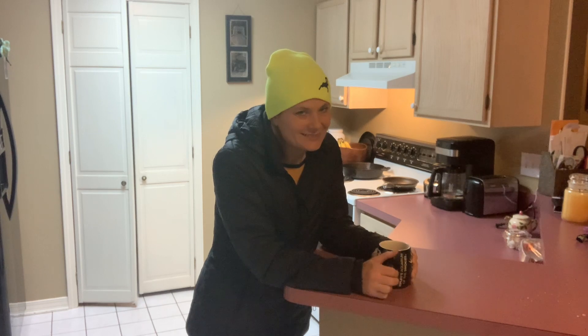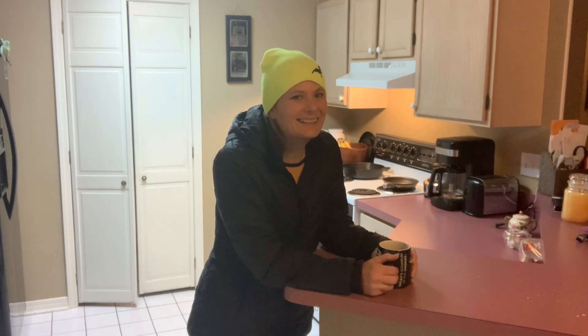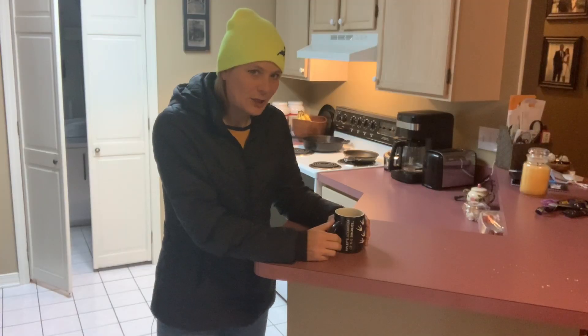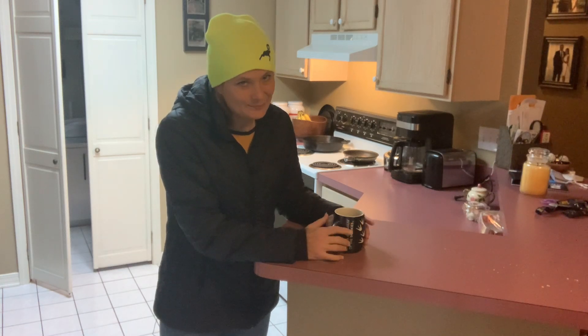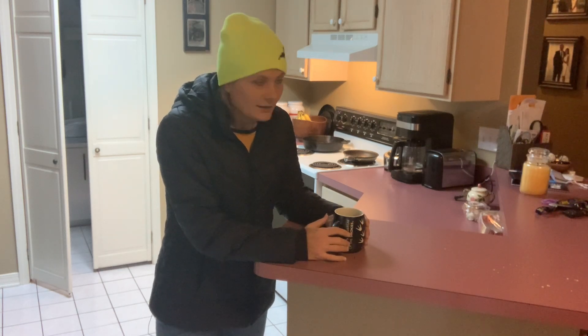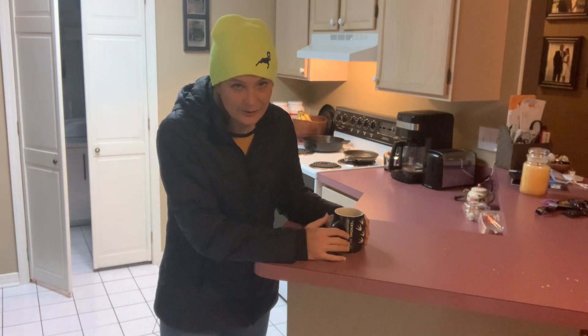Good morning. It's pretty cold and rainy outside today. The forecast actually calls for snow later on — we'll see about that. I was planning on putting some vent visors on my Silverado, but we'll have to postpone that for another day.